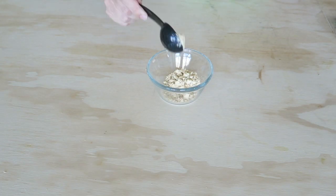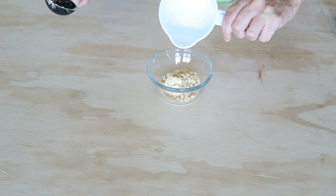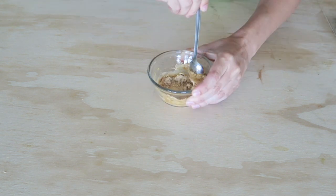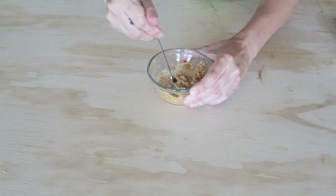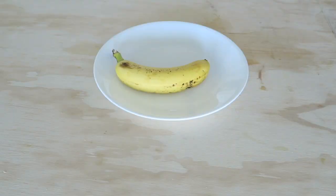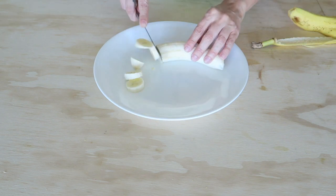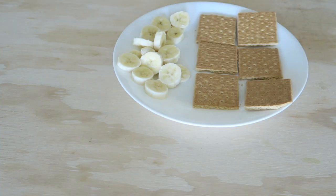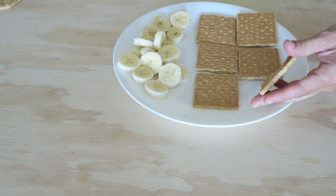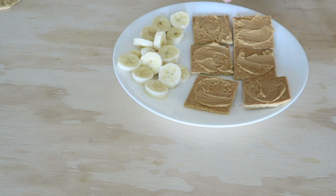For the next one, get some PB2 — I did two tablespoons of it — and mix that up until it's a creamy peanut butter consistency. Then get a banana and cut that up, and then grab one, two, three graham crackers.